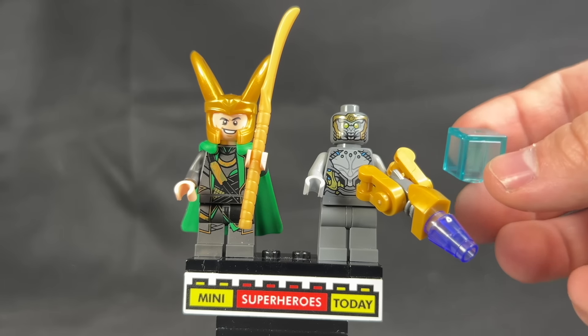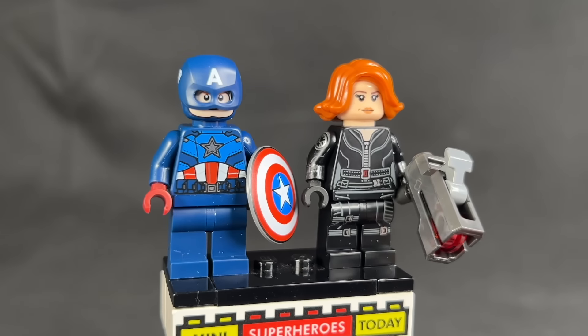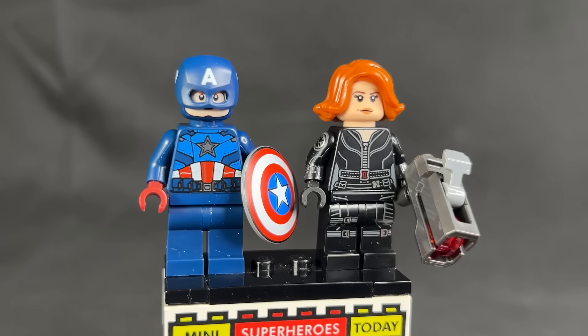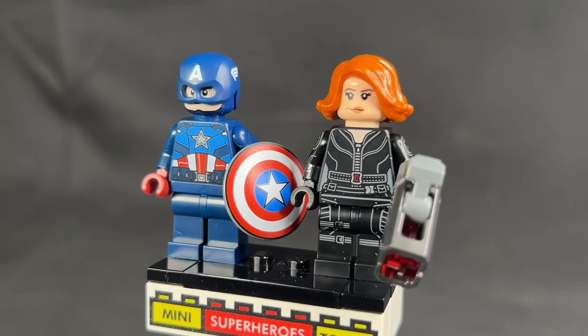I also forgot to mention — Loki has a Minecraft head for the Tesseract. Captain America and Black Widow fall into the same camp. The only plus for Black Widow is she does have the printed legs from Avengers Tower, not what she had in the Quinjet from 2023, so that is nice. I guess it kind of makes it semi-elusive.